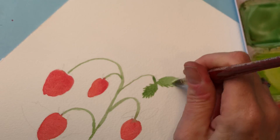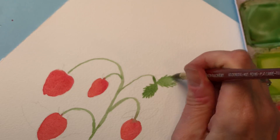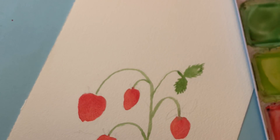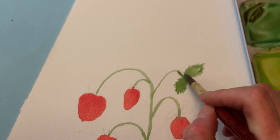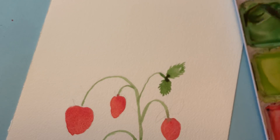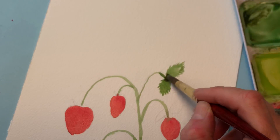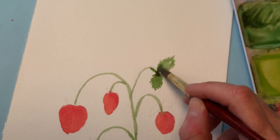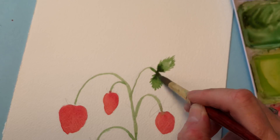Remember, strawberries have those little jagged edges. So you want to just take your brush and go like that. Let me zoom and show you. You're just taking the tip and pulling it out — see that? Just pulling out those little jagged edges. I can go in and mix in some darker color, just dab it in on the edge there, and let that bleed into it.